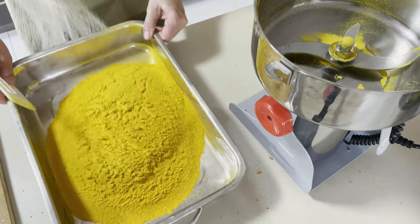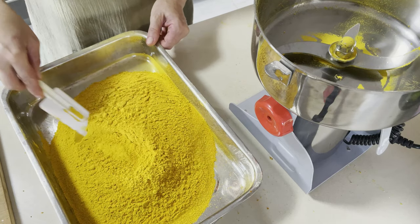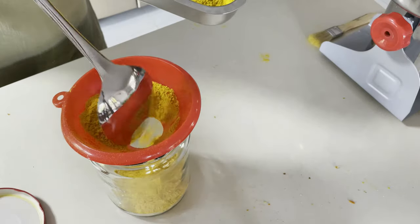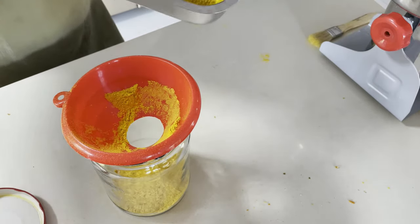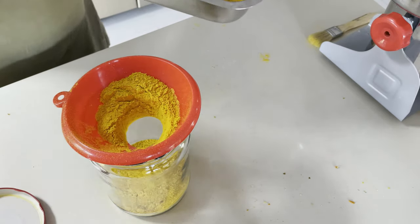Look at this beauty! Now moving it into a jar — you definitely need to keep it in an airtight container.